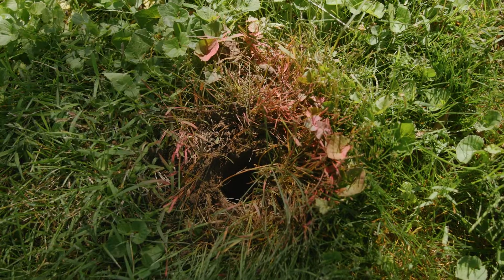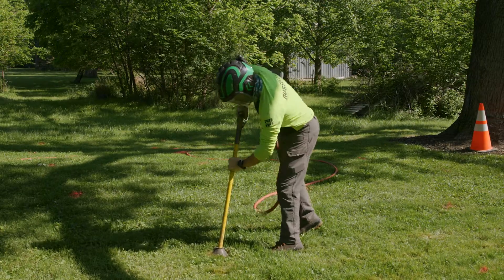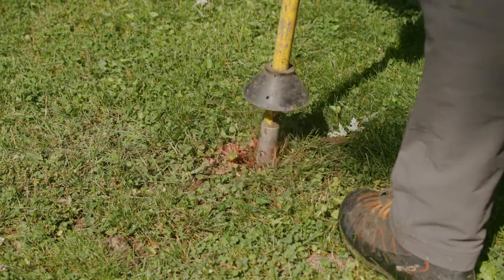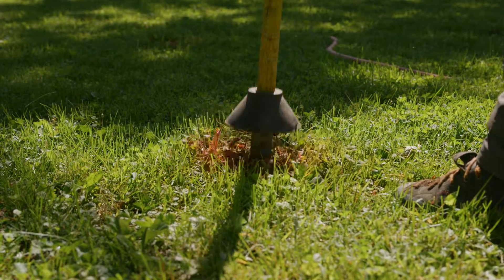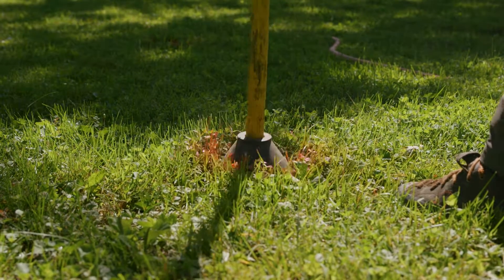Each hole was excavated approximately 8 to 18 inches deep. An air excavation device like the air spade is preferred over a shovel because it significantly reduces the chance of damaging the tree's root system. If we encountered a root, we just moved a few inches to the side. Another key benefit to vertical mulching is that the air spade will also help decompact the soil, which will improve water movement and gas exchange in the soil.